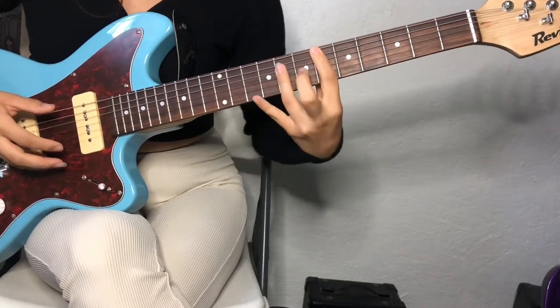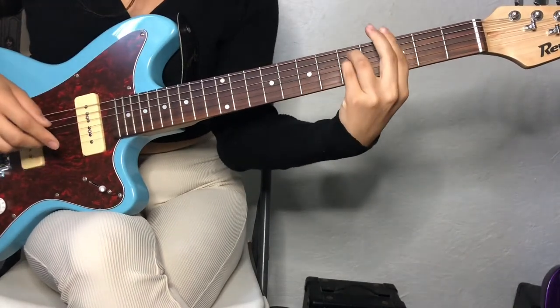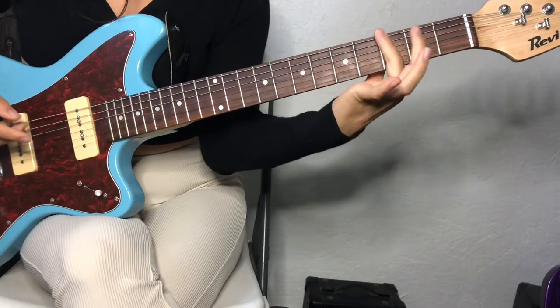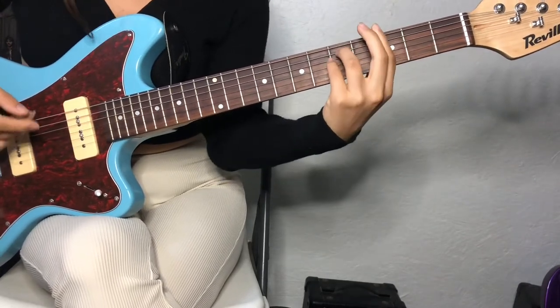And then I just bar it as well. And then G minor, which is on the 3rd fret — you're going to bar it, and then put your fingers on these 2 notes right here.